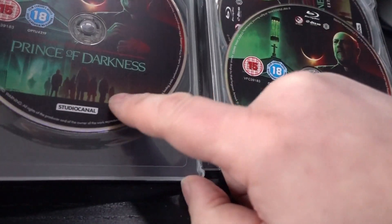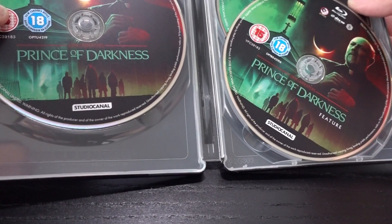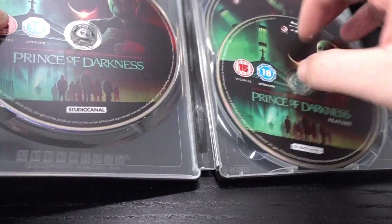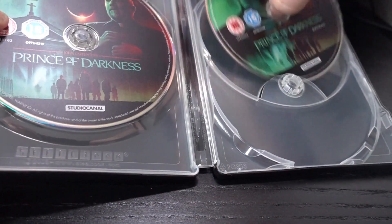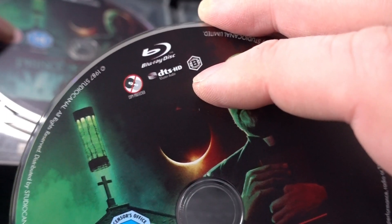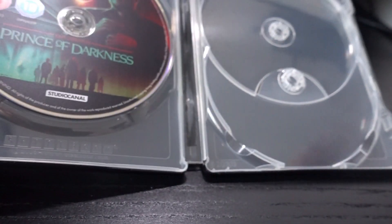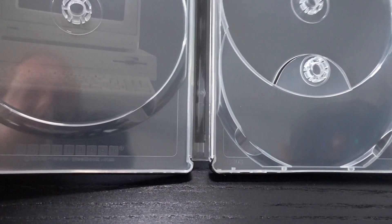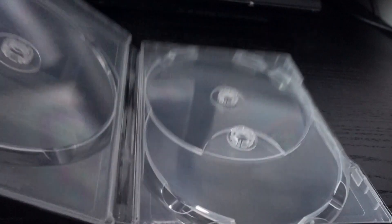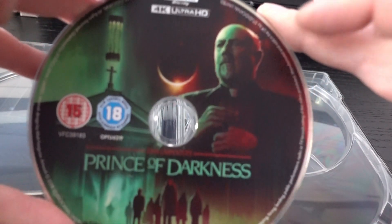You get three discs: the 4K disc, the Blu-ray feature disc, and a dedicated extras disc, which is a bit of a bummer. If you want to import this one, please make sure you have a region-free player — especially for American buyers — because this is set to Region B. The inside of the steelbook is just black, but all three discs share the same print on them, which I really enjoy.